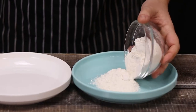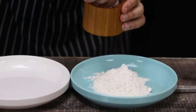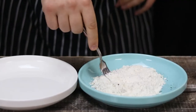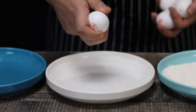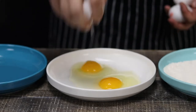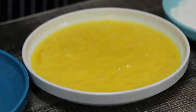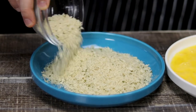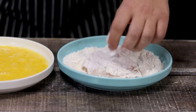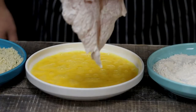Now let's bread the chicken breast. Set up the breading station: one plate with one cup of flour — make sure to season it with salt and black pepper and mix it. Into the second plate, crack four eggs and mix with a fork. Into the third one, add two cups of seasoned panko breadcrumbs. You can use regular breadcrumbs, but for this recipe I prefer panko because it will make the chicken parm more crispy. Bread the chicken: flour, egg, breadcrumbs.